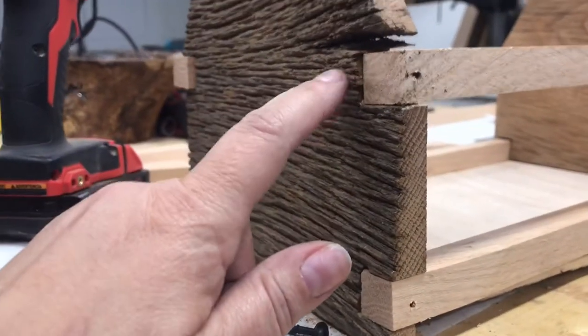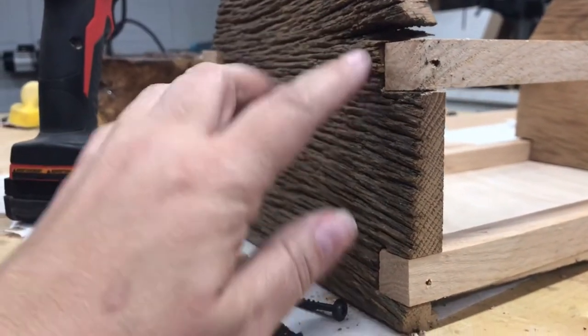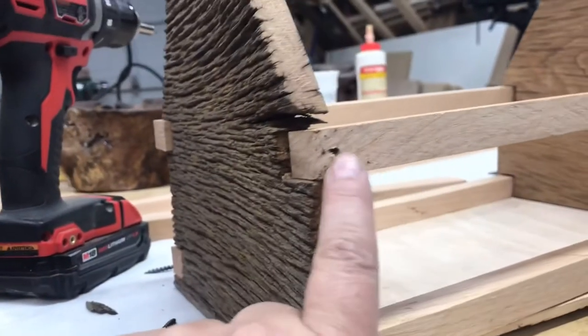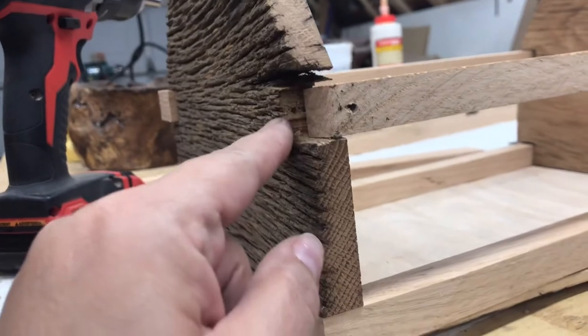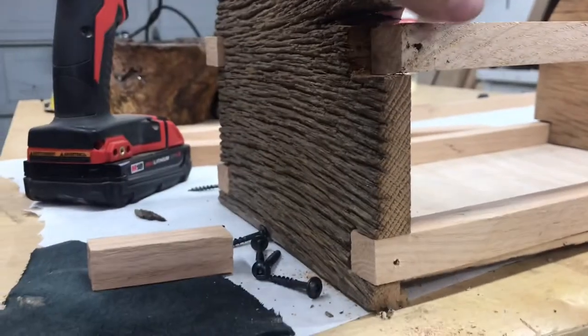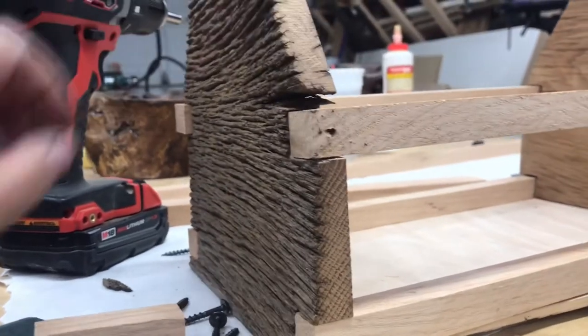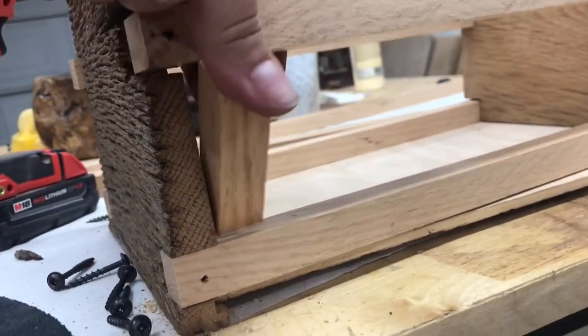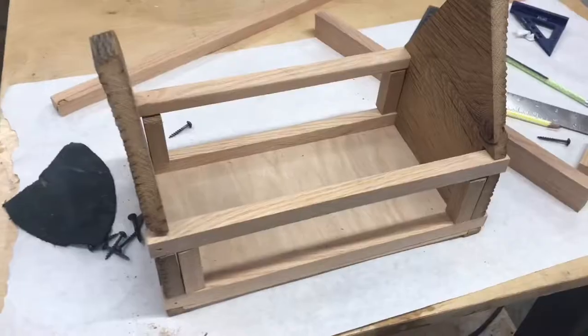Working with old barn lumber can be very crumbly. We were planning on screwing directly in from here into there, but when we did that it chipped away a lot, so that's not really stable enough to work like I'd hoped. So these little guys here are going to be used to attach everything to.